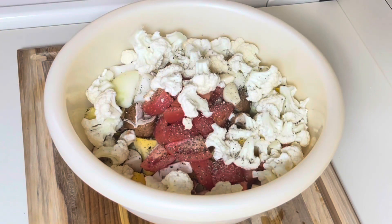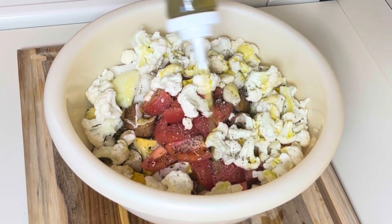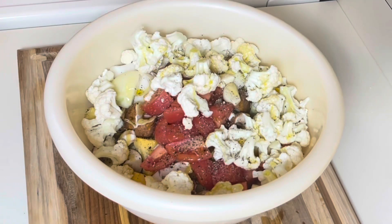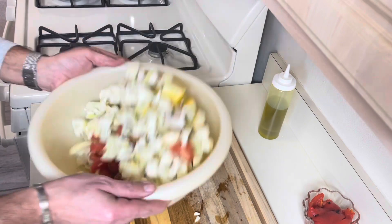And last but not least, the olive oil. Very important — you want to coat them, you don't want them swimming in it, because otherwise they are going to steam in the oven rather than roast. Give that a really good toss.